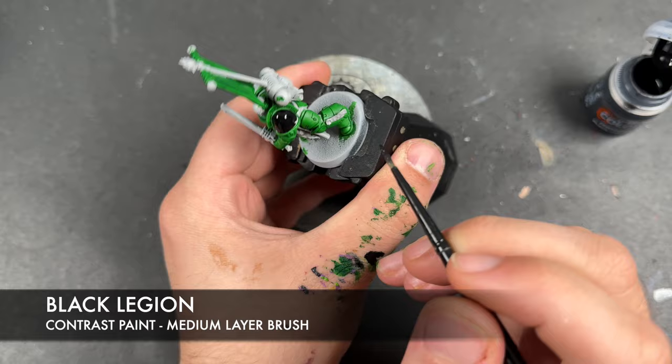Now that it's all on and dry, we're going to take the Black Legion and use this to paint the reverse flames as mentioned. We're going to flip the flag the other way and start by drawing in — however big or small you want — starting around about here, using the Black Legion to draw little snakey lines.